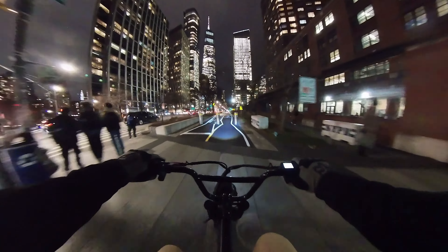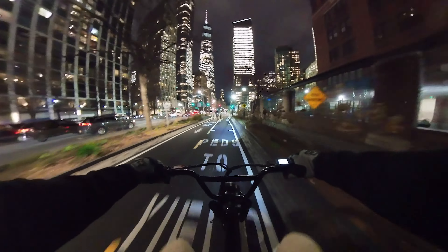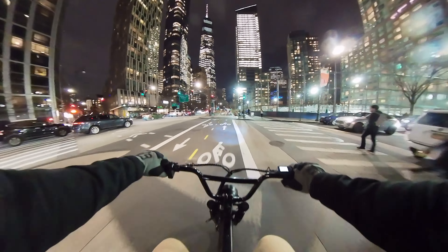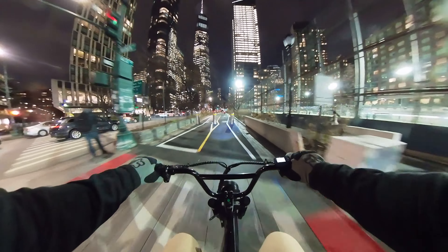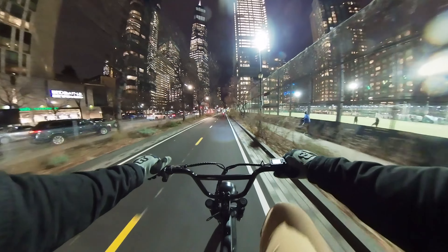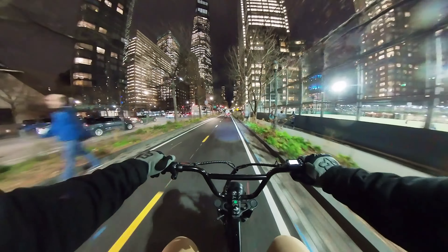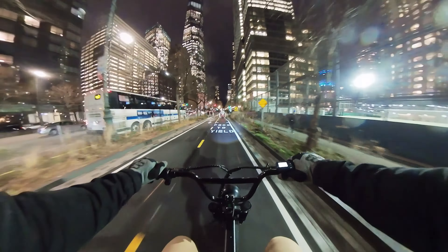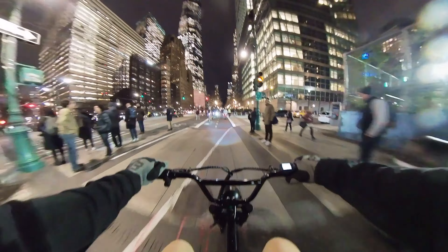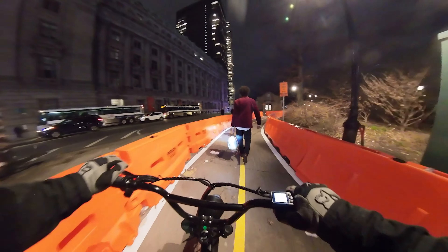The bike path at night is great, and the front suspension is great as well. It feels nice to pedal rather than just using the throttle — unpopular opinion, but you do kind of get bored just playing with the throttle.